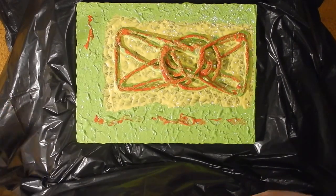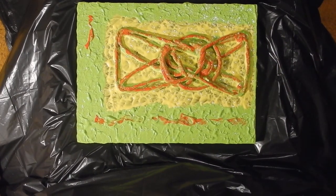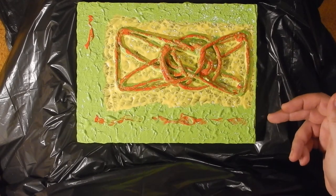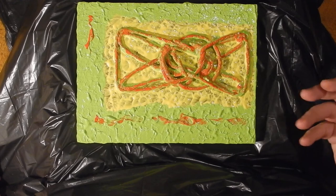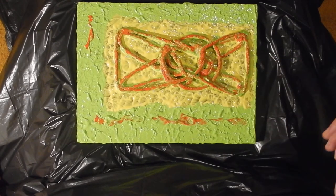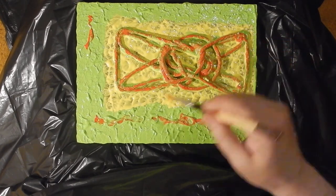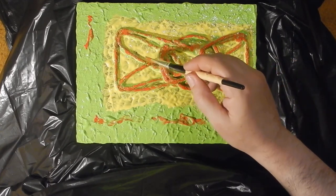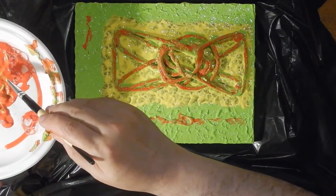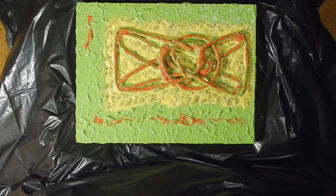One minute, so bye! Thank you for watching. I'm not happy with the colors — these are old colors. I usually do not use such a near combination of green and yellow. A blue would have been much better — green, yellow, and red together is actually ugly. But as I told you, we are going to work on it more when it is dry. We'll have a better perspective then. Thank you for watching, bye!